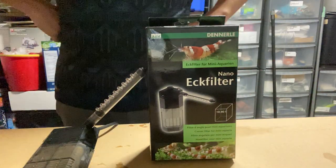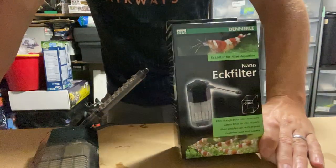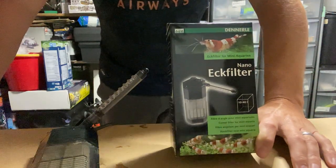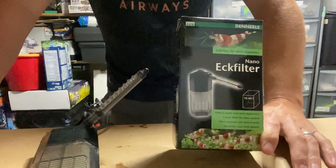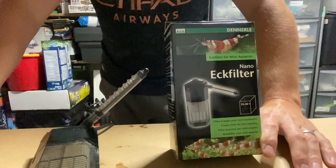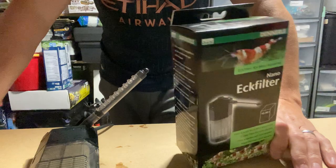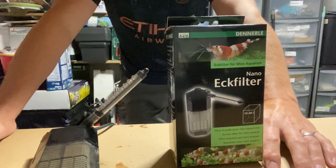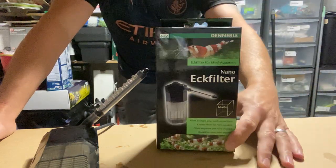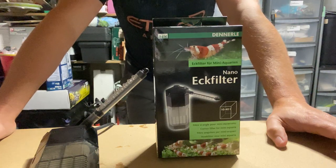Hi everyone, Noob Dude here with a quick update video on the Dennerle nano filter. I was sent this by a friend of mine, a customer. I scape small tanks and he wanted this particular filter added to his tank. It's a compact little corner filter, very economical - 150 litres an hour flow rate with a two-watt power consumption. They're a great little filter for shrimp tanks and nano tanks.